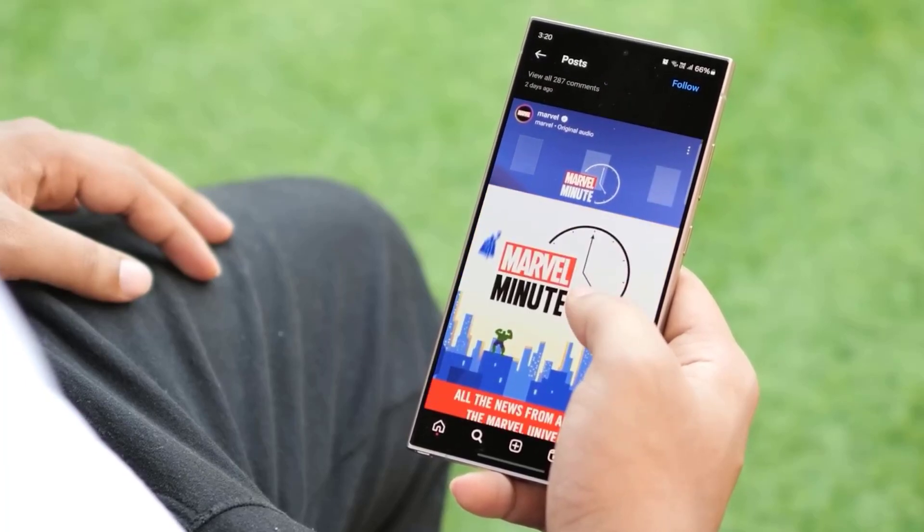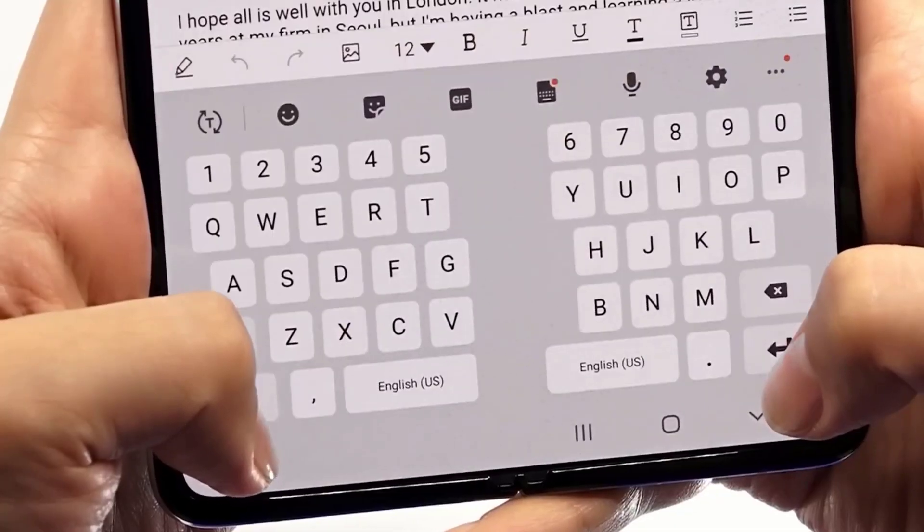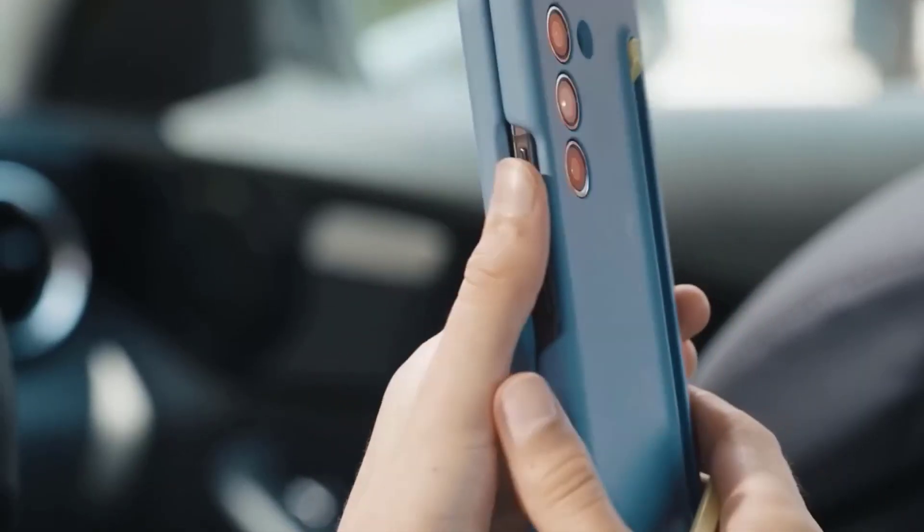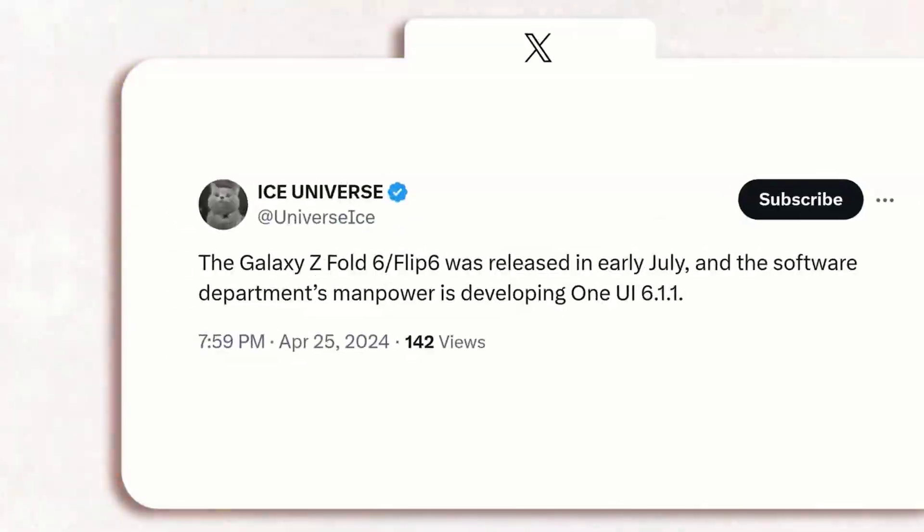Hello everyone and welcome to our channel. Today we have some exciting news to share with you about the upcoming Samsung Galaxy Z Fold 6. Leaks have revealed that Samsung is making some bold design choices for its flagship foldable device, and we can't wait to dive into the details.